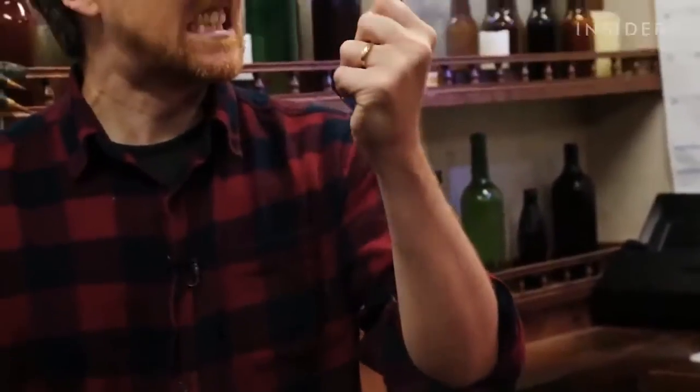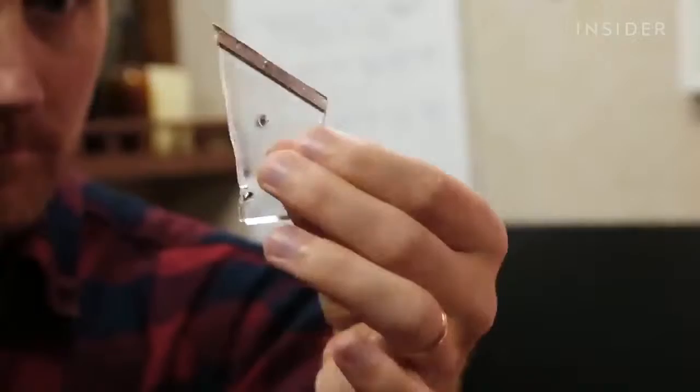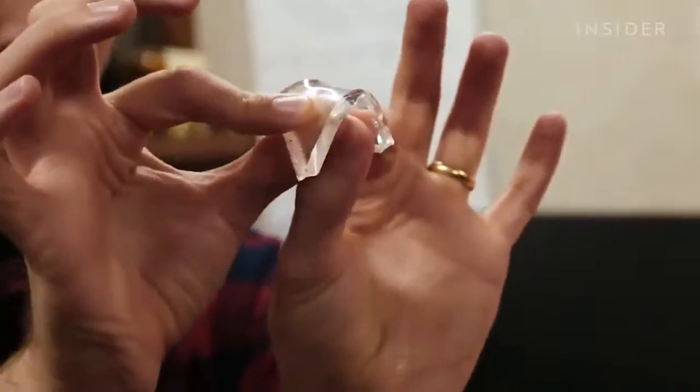But why do they shatter so easily? They break very easily because, A, they're very, very brittle, and they have a very weak molecular bond. So the molecules in the substance are very, very weak, and so it breaks very easily on any kind of impact. This stuff is designed for absolute safety.